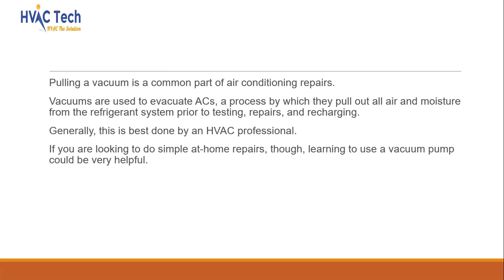Pulling a vacuum is a common part of air conditioning repairs. Vacuums are used to evacuate AC systems, a process by which they pull out all air and moisture from the refrigerant system prior to testing, repairs, and recharging. Generally, this is best done by an HVAC professional. If you are looking to do simple at-home repairs, though, learning to use a vacuum pump could be very helpful.